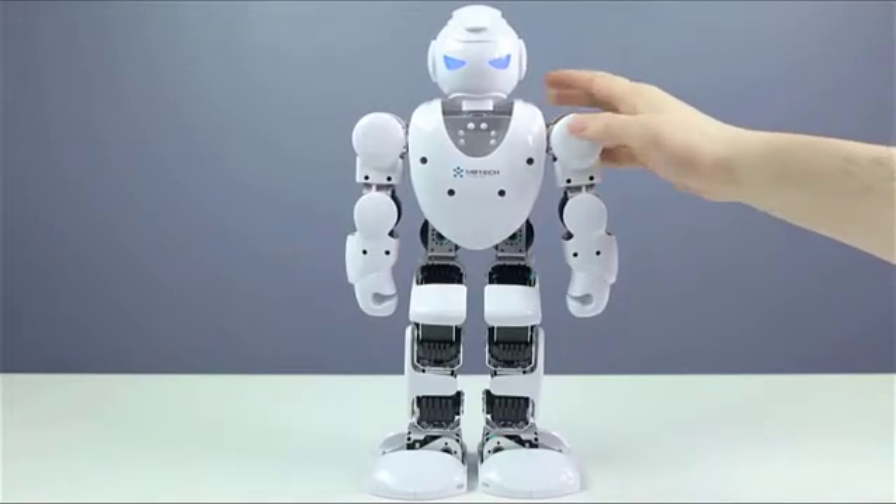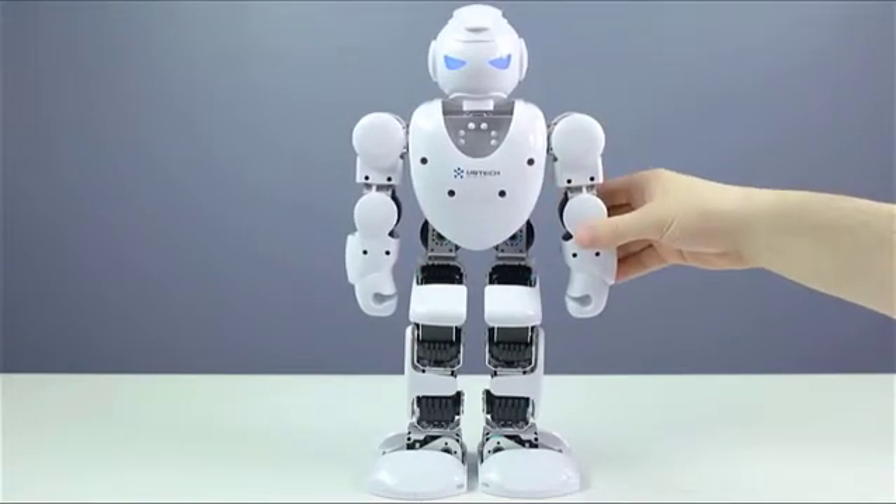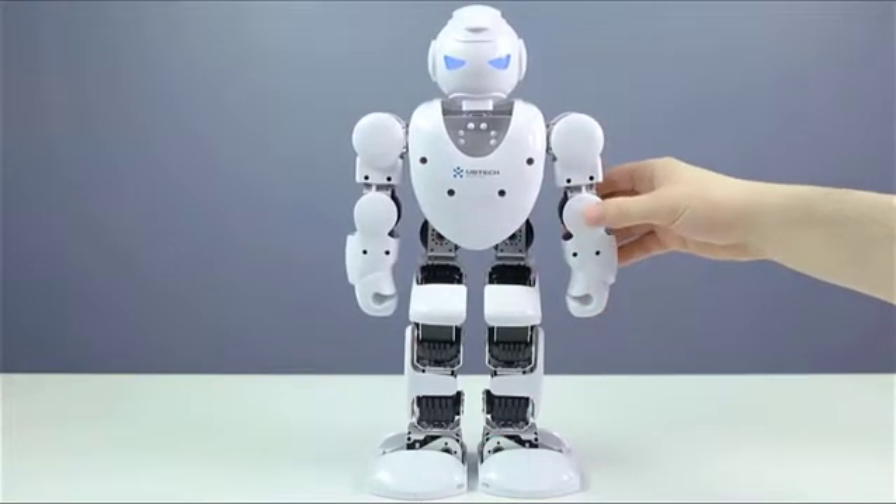Whenever the Alpha 1S is turned on, it becomes very stiff, so you're not able to move anything.